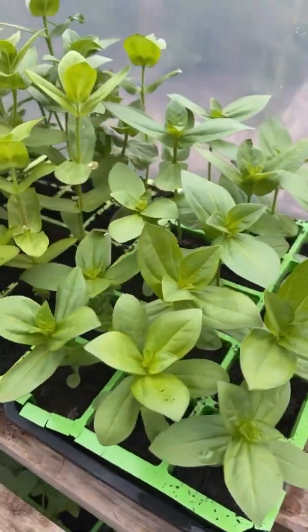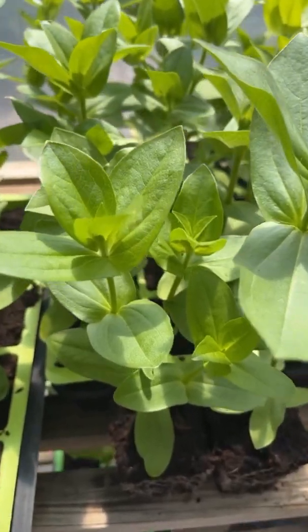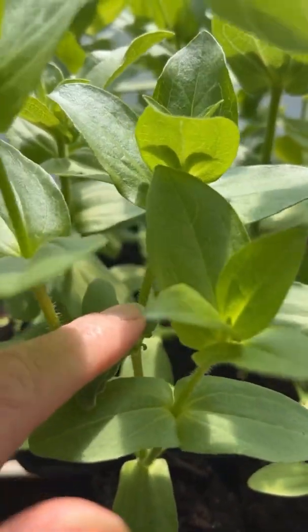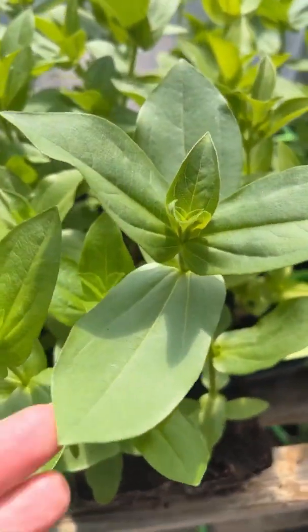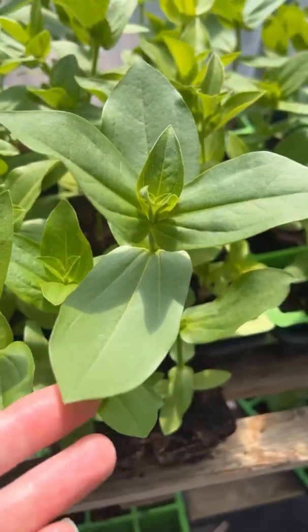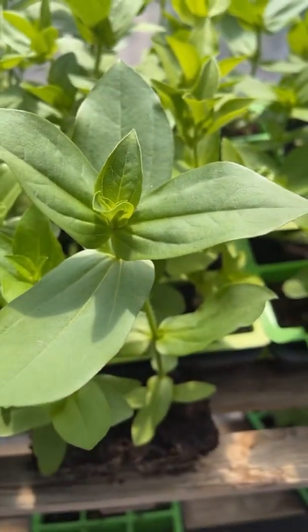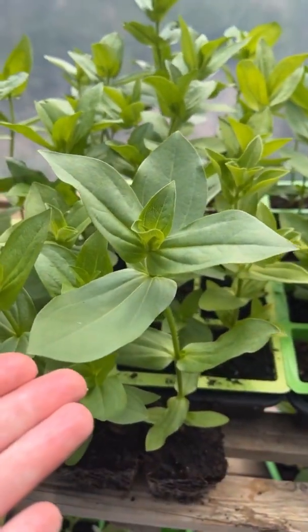Earlier in the season we pinched our zinnias and they've now branched beautifully. I wanted to show you two plants — one that I've pinched and one that I haven't. You can see the wound where I originally pinched this zinnia, and I've got three stems now instead of just one. This unpinched zinnia has much larger leaves and the plant is putting all its energy into just the one stem, but I find that can make zinnias a bit too big and clumsy for the garden and for arranging.